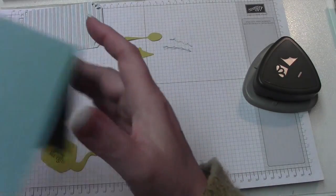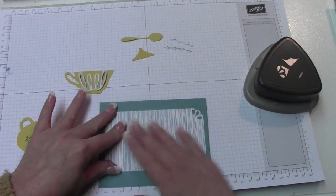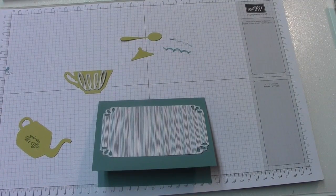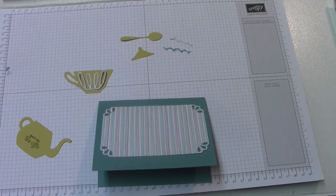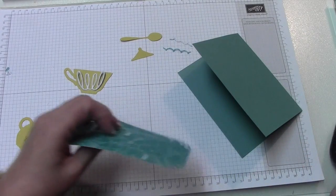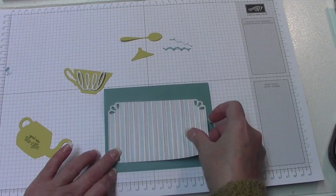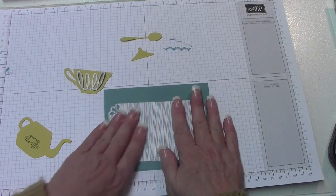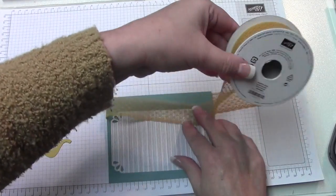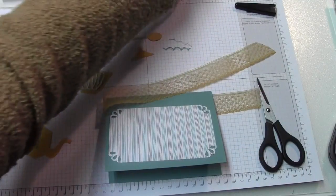The next thing we're going to do is place our designer paper on the card base. Let me get my Fast Fuse — it does have a little bit of a learning curve, but once you get it figured out it's easy to use. It's positioned more low on the card than high. Then we're going to get our ribbon — I like to just lay it in there, fold it over, and make sure I'm leaving enough lace to tie it.